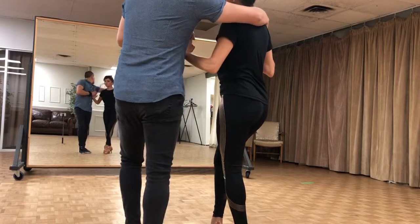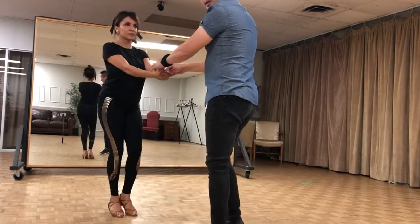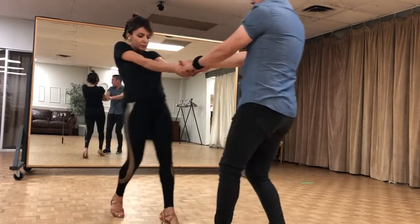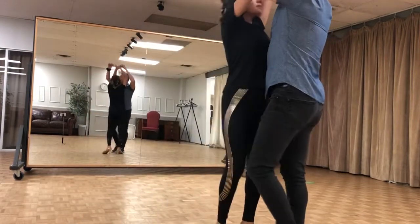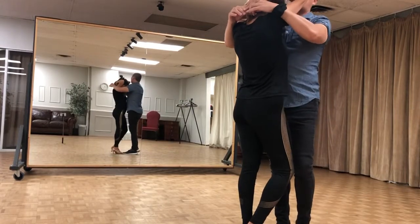Now we're going to use the left hand and push her out. 1, 2, 3, 4. Now I'm going to pull her forward. Ladies, look out. 7, 8. On the back side, I just got my fingertip here.